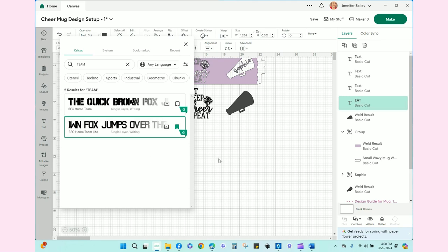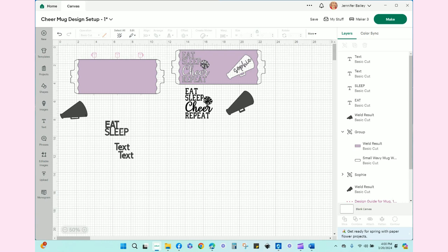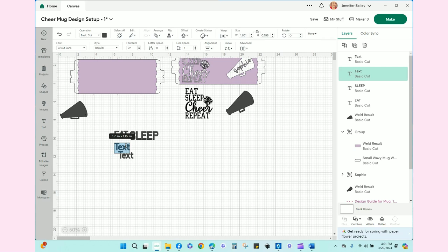Then we'll do another one that says 'sleep.' We actually need all of these to be the same size, so this is font size 72 — this one needs to be 72 as well. We'll make them all the same size in a minute. So we have 'eat,' we have 'sleep,' we need 'repeat.'